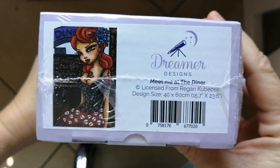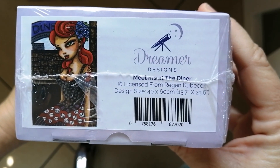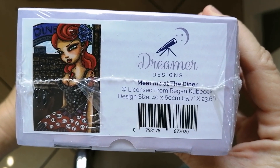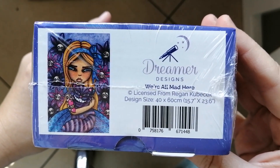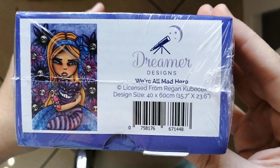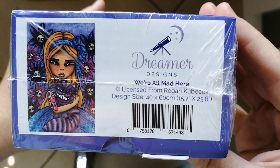Then for my second one, this is Meet Me at the Diner, licensed from Regan Kubitschek, and the size is 40 by 60 centimeters. Then next we have this gorgeous one that I can't wait to work on — this is We're All Mad Here, also licensed from Regan Kubitschek, and also in the size 40 by 60 centimeters. So those are my three small ones.